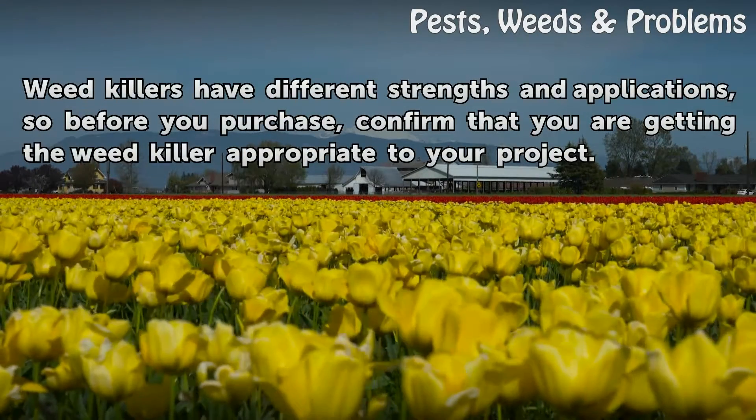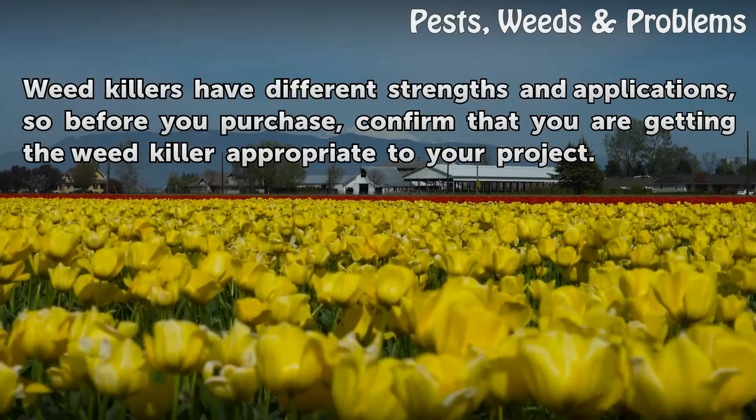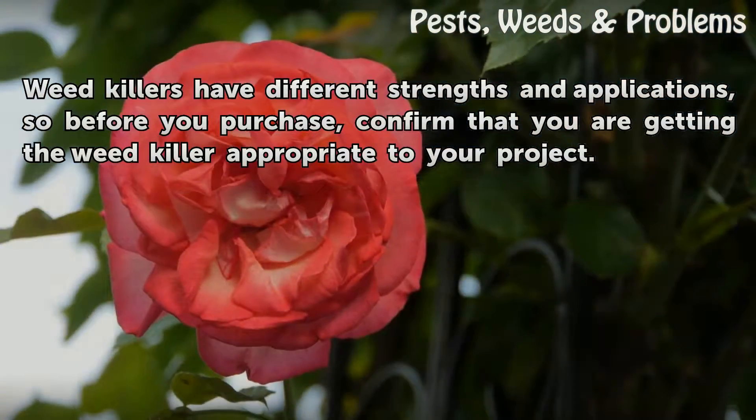Weed killers have different strengths and applications, so before you purchase, confirm that you are getting the weed killer appropriate to your project.